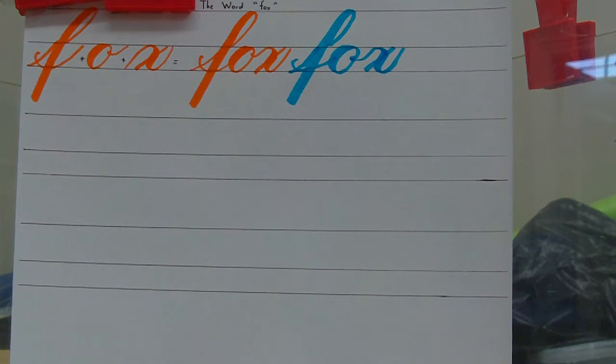All right, good job boys and girls. Now in a minute or two, I'm going to have you finish the rest of this practice sheet on your own. And as always, I do this with you. But let me show you one or two more times how the word is written.